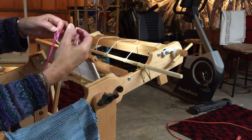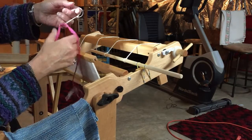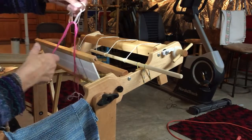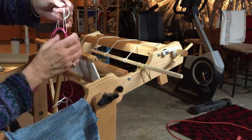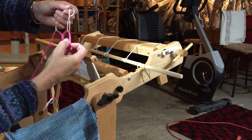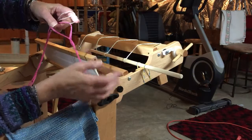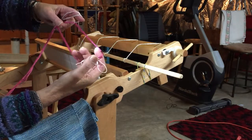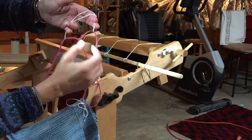You want to grab the other end of the safety string, then just lift it up and give it a little shake to shake it out, and it will show you where the two sides of your cross are. We're going to put our hand in these two sides of the cross and hold the cross in your hand while you're threading.